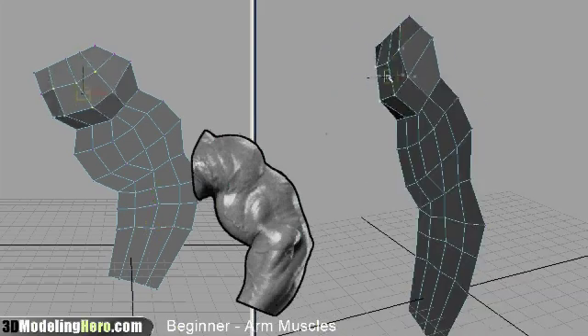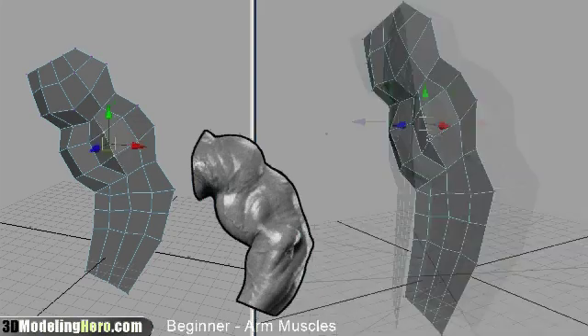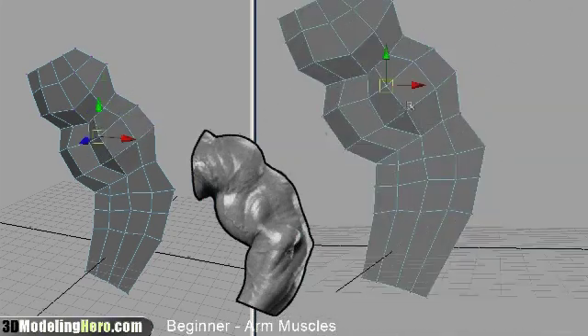Here I'm starting to pull out the shapes and actually build almost like a relief model — pulling out the shapes and wrapping things around.